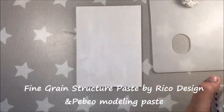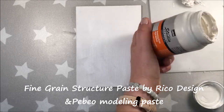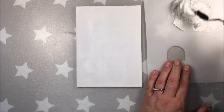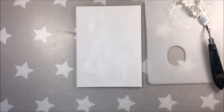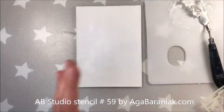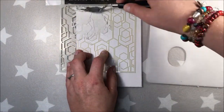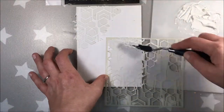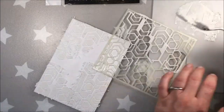As you've seen, I added a layer of gesso on my canvas because the canvas wasn't primed before. And now I am mixing modeling paste by Tableau with some fine-grained texture paste by Ricoh Design. I will be using a stencil by AB Studio, stencil number 59. AB Studio is one of our generous sponsors, and you've seen the full list of sponsors at the beginning of this video, and I will also add it in the description box below.